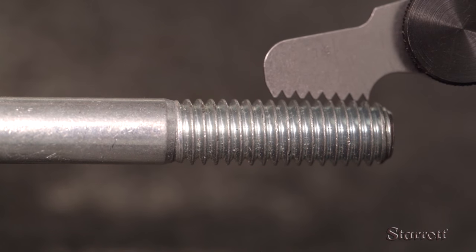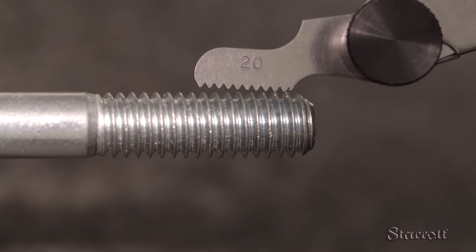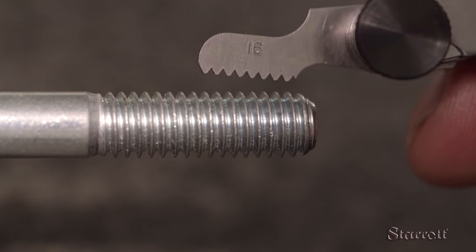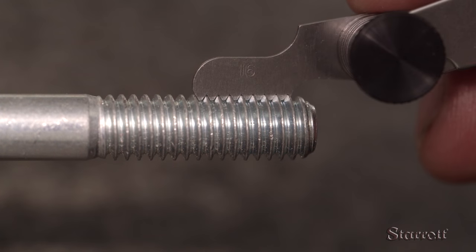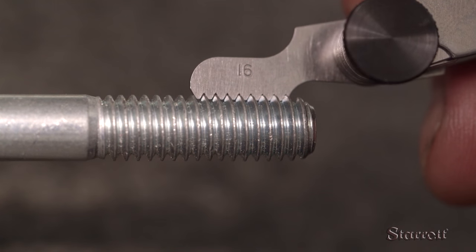Oops, that's too big. Let's try a couple of sizes smaller. Nope, too small. Alright, we'll try the one in between. That's it — the screw has a pitch of 16 TPI.